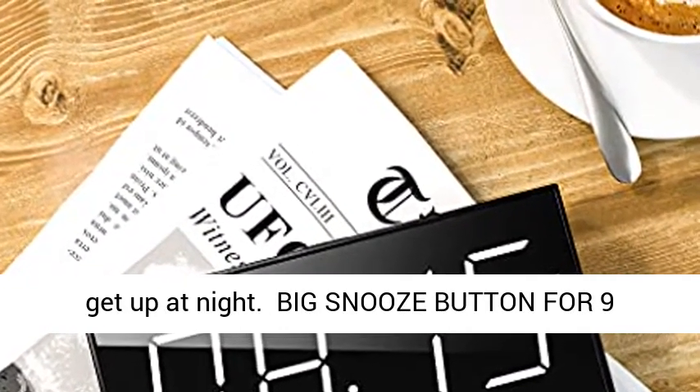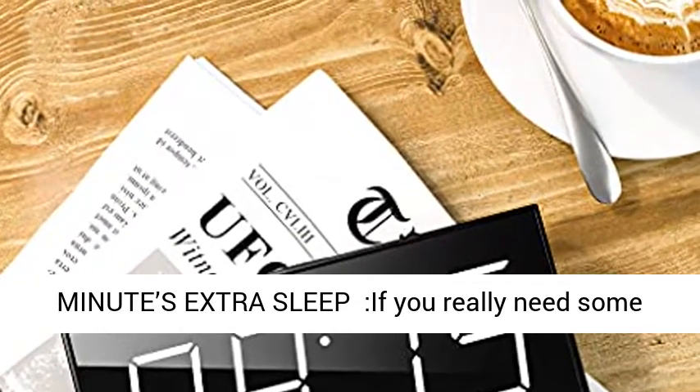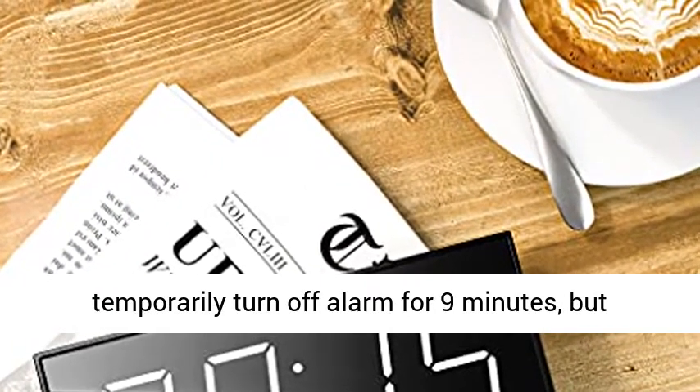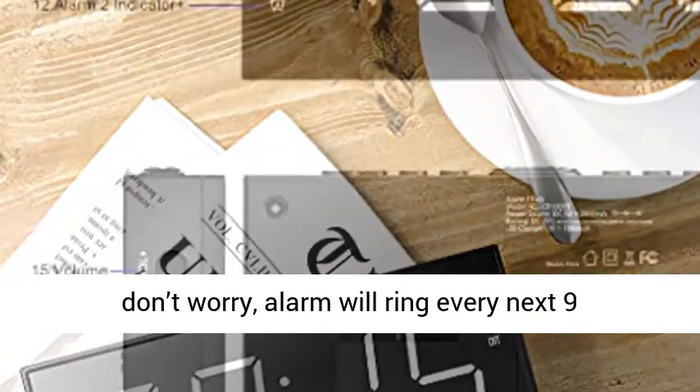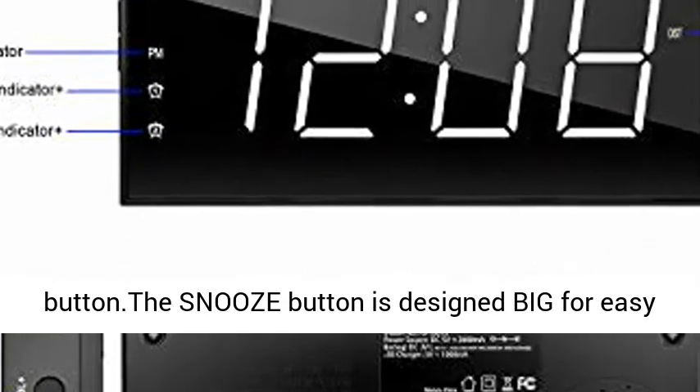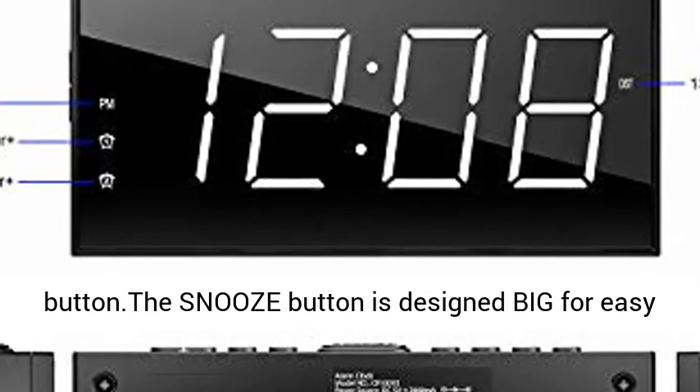Big Snooze Button for 9 Minutes Extra Sleep. If you really need some extra sleep, you can easily find and press it to temporarily turn off the alarm for 9 minutes. But don't worry — the alarm will ring every next 9 minutes unless you press the alarm pause button. The Snooze Button is designed big for easy searching.